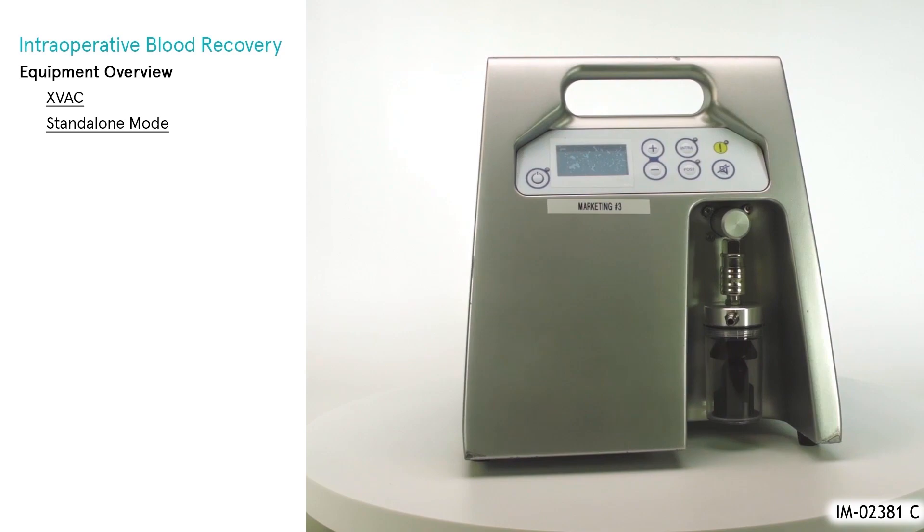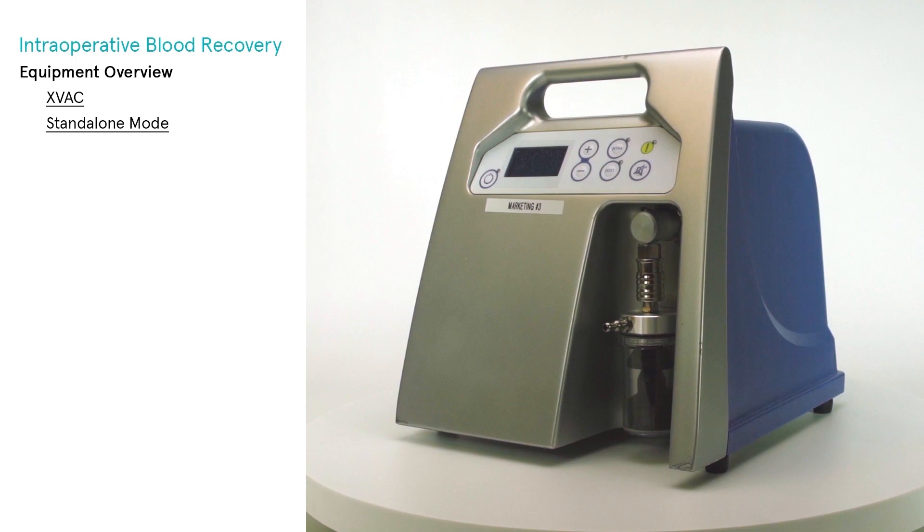The vacuum module may also be used as a standalone vacuum system, completely separate from the Extra, controlled using its built-in control panel and the additional power cord provided.